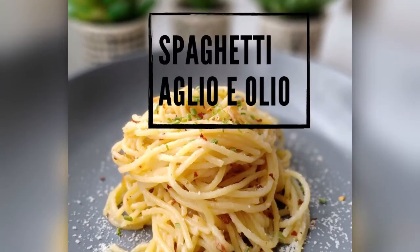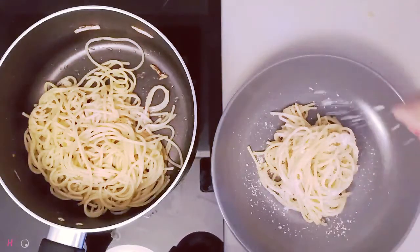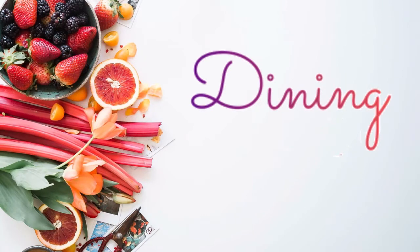Hey guys, today I will be showing you how to make spaghetti aglio olio. It is a one pot dish and you can make it super quickly and it is super easy and it requires the least amount of ingredients.